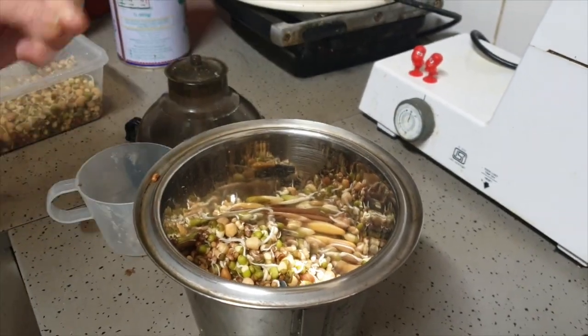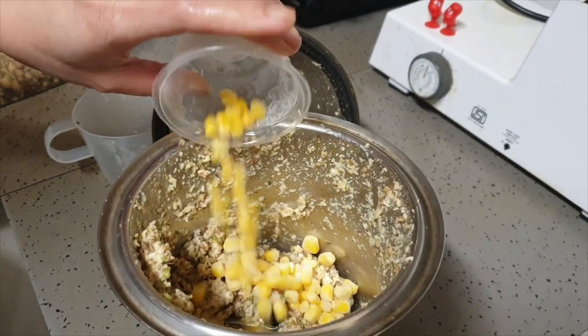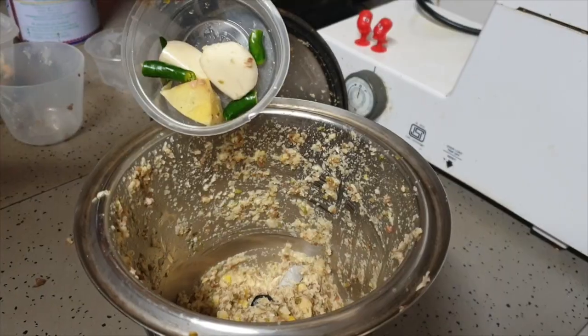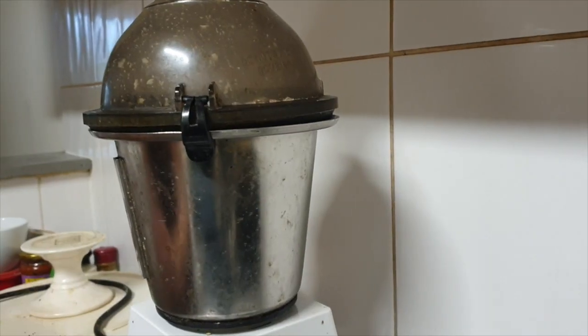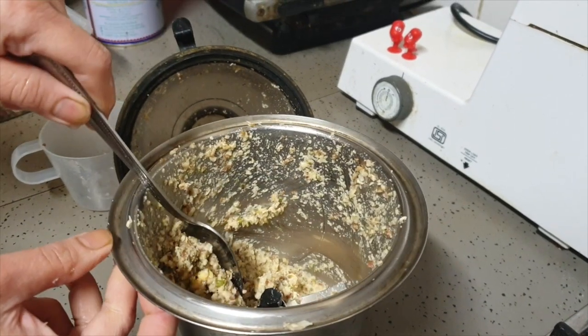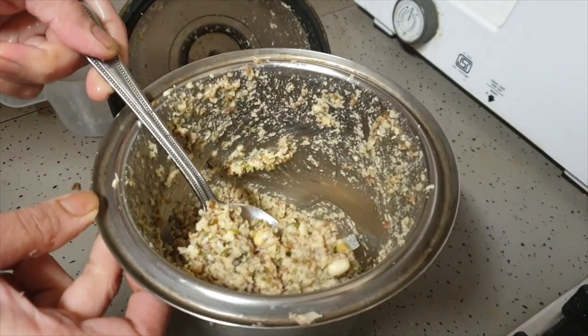Next, add the sprouts into a mixer and then add the corn kernels. After that add the garlic, ginger and chilli, and then blend that in a mixer for about two minutes until it gets a pasty texture.